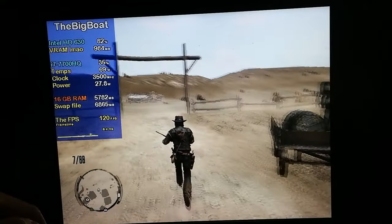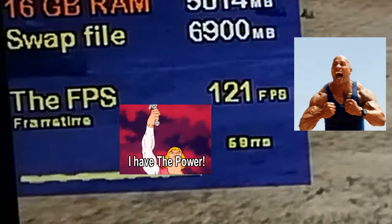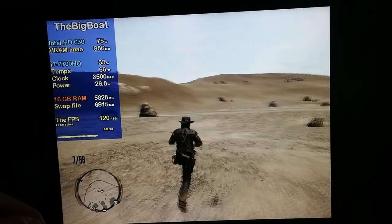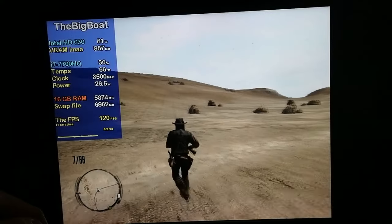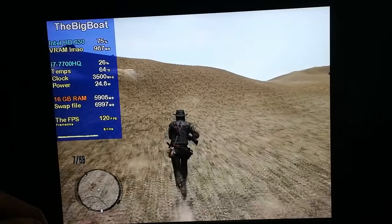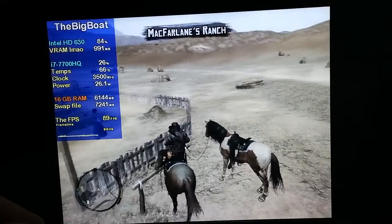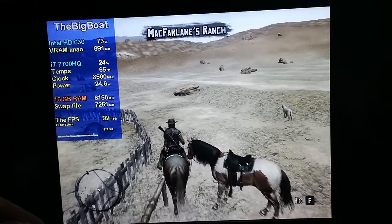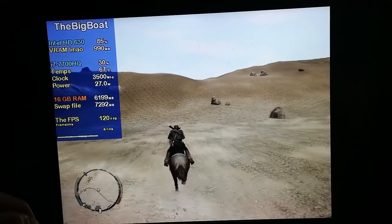With all these mods applied, we're now getting 120 FPS — I really wasn't expecting that removing the grass and the trees would make such a big difference to performance. It is absolutely unbelievably crazy! But the game does look quite weird without all that nice vegetation — this looks way more like Fallout New Vegas released for the PS2 than Red Dead Redemption 1.